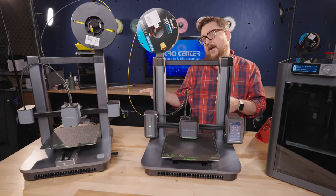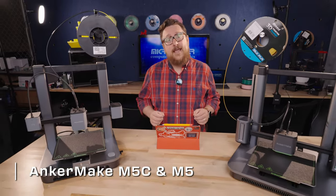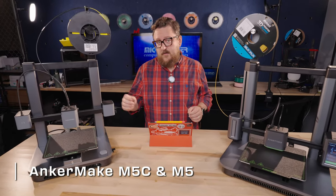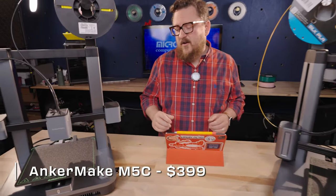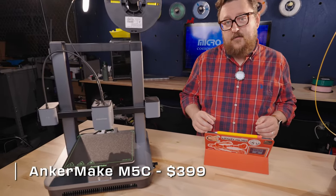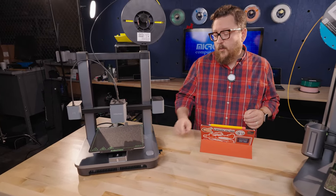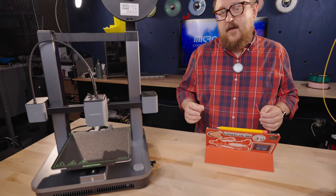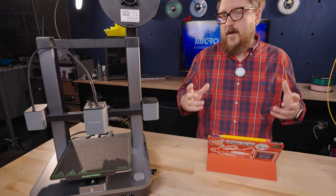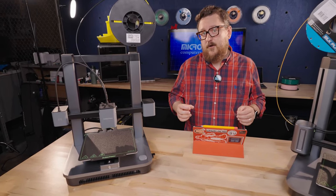The first two printers in our mid-tier range are the AnkerMake M5C and the AnkerMake M5. The AnkerMake M5C comes in at roughly $399 and is really aimed at new 3D printer enthusiasts. With a single button to do most of the controls and an easy assembly, the AnkerMake M5C is a great choice for people first starting out in 3D printing or those who want to put a 3D printer in their home for the first time.